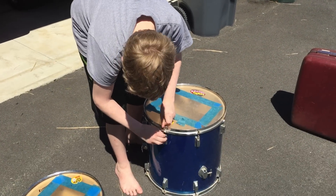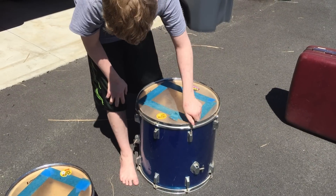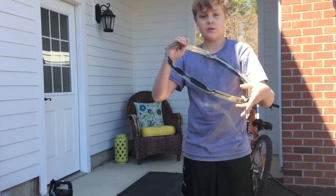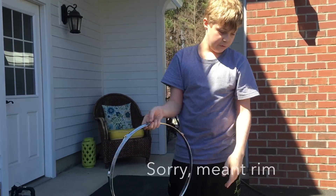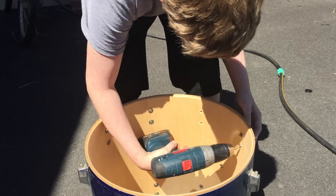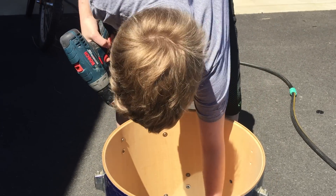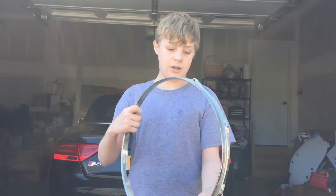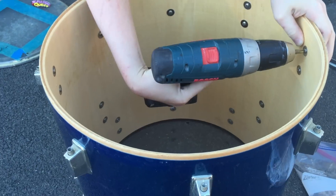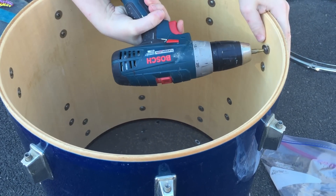Here's some footage of myself taking apart these toms — taking off the ring first and getting the head off right after that. Now we have to unscrew the drums to get the lugs off. Here we have the other ring taken off. We're going to finish unscrewing the rest of the lugs so we can have a nice smooth surface to make our toms with.